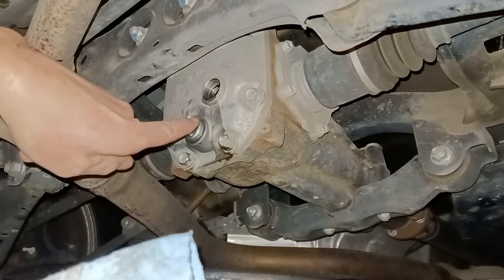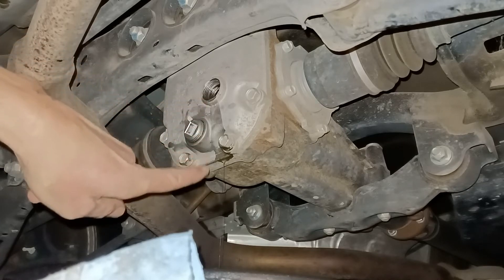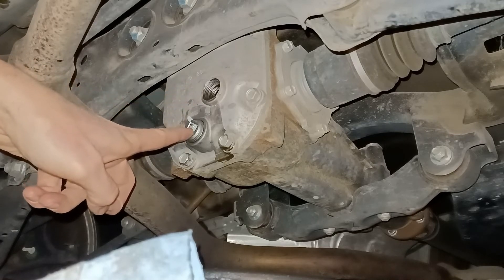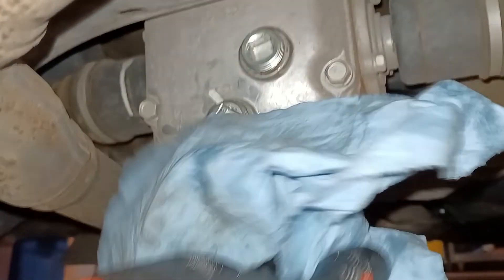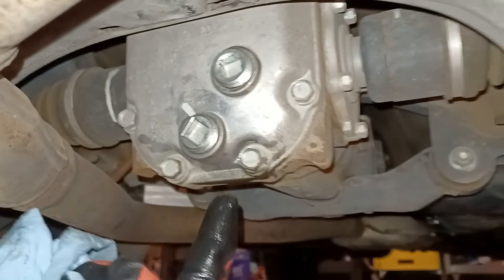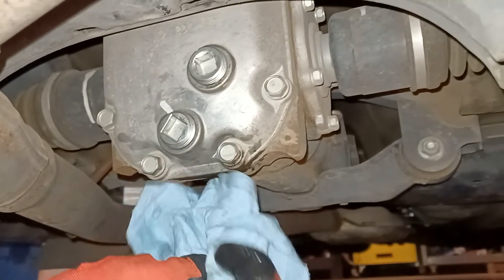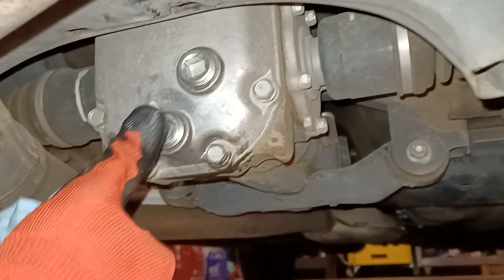After a lot of pumping, it finally comes out — you can see it starting to drip out of the hole, which means it's full. Now put the fill plug back in and torque it down to the same specification. Final step: wipe off the area, check for leaks, and pat yourself on the back. Take a test drive or roll the vehicle out, shut it down, and confirm nothing is leaking. You should be good to go — job well done.